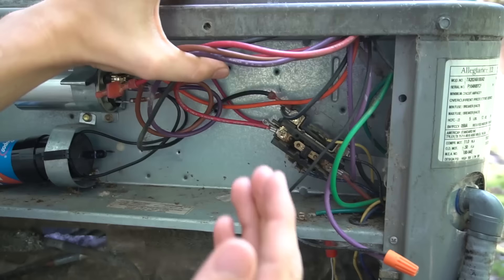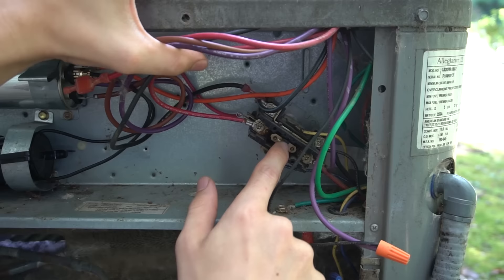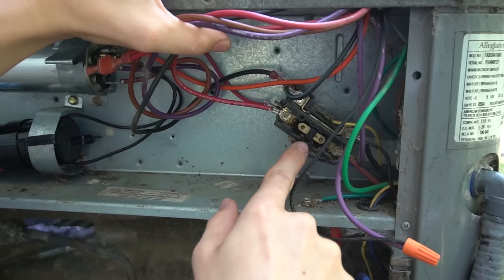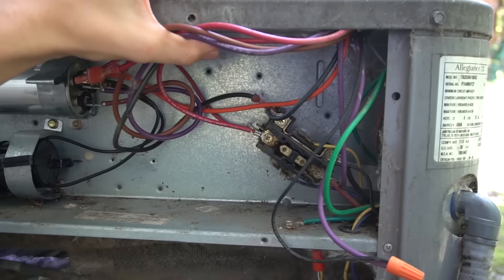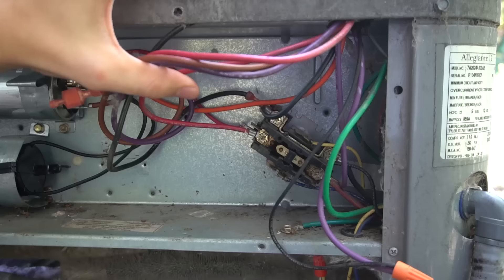Going back to the contactor — this is a relay, a control relay. It controls when the air conditioner comes on and off. 240 volts comes into the contactor, and the thermostat controls the little plunger. Right now the plunger is pulled in because my thermostat is calling for cooling — if the disconnect plug weren't out, my unit would be running. When the thermostat calls for cooling it sends 27 volts to the coil, pulls the contactor in, and that allows power through to turn on the unit. Two-stage condenser units sometimes have two contactors.